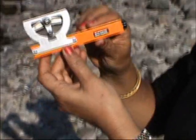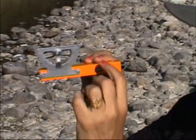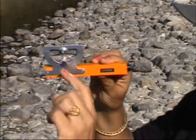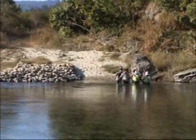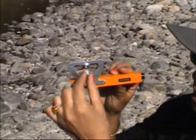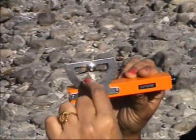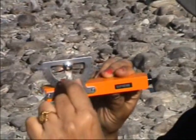Then I focus from here to something that I am trying to observe, which in this case is the top of the bank. So I am going to look at the top of the bank and then move this wheel to bring the bubble, which is inside, in line with the hairline at the same level.